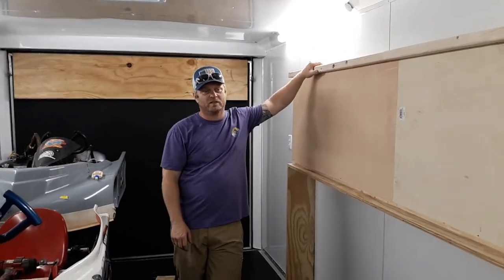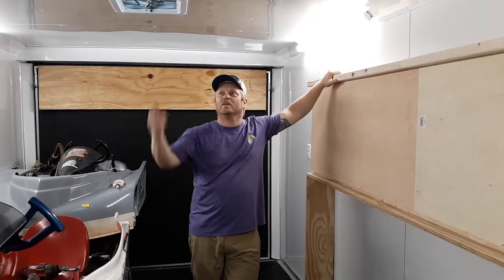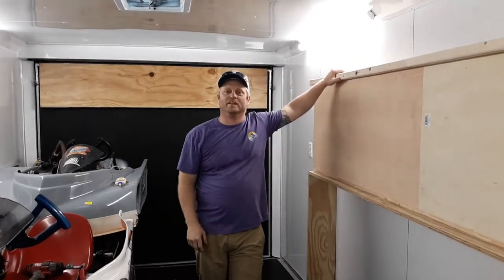Alright, well here we are inside the trailer. I know I talked about it a little bit before about the new trailer. Here comes the rain. Hopefully it doesn't bother my video here when we get closer. But what we've been doing is trying to figure out how to maximize the space because it is a smaller trailer that I bought this time.